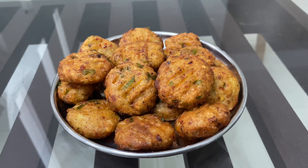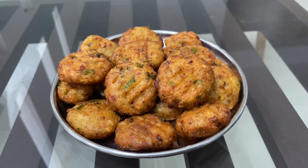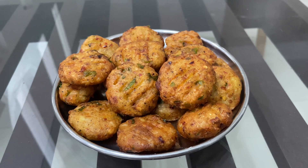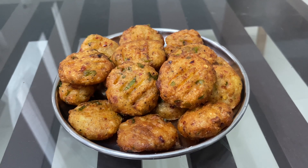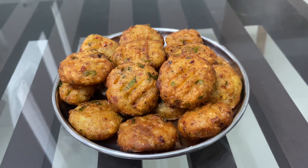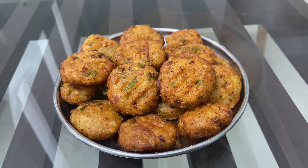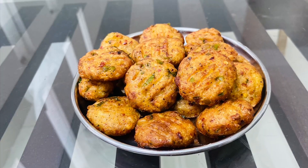Let's fry it in a good way. If you want to try it, thank you for your feedback on our videos. Don't forget to subscribe to our channel. Now we will see a great video. Thank you.